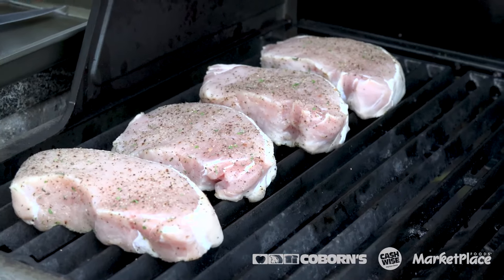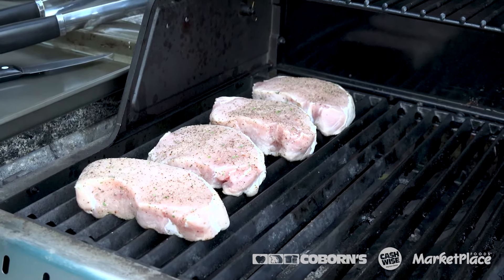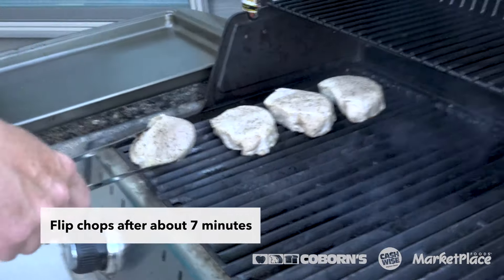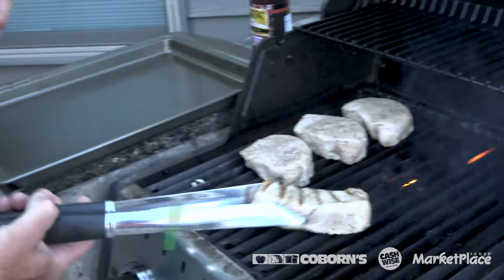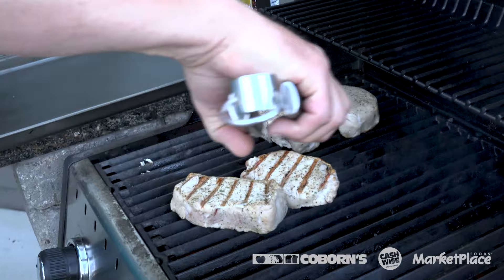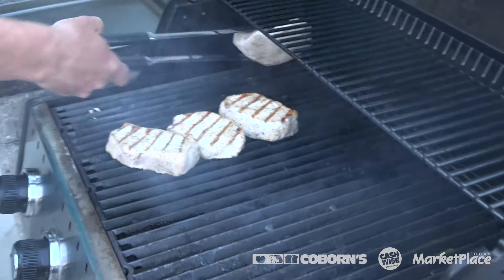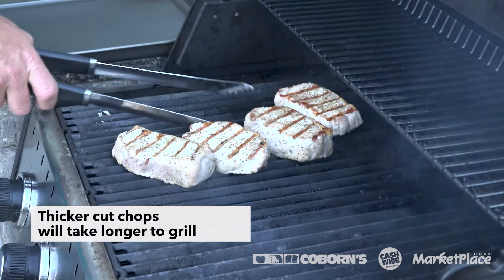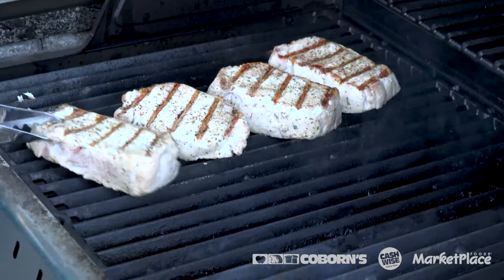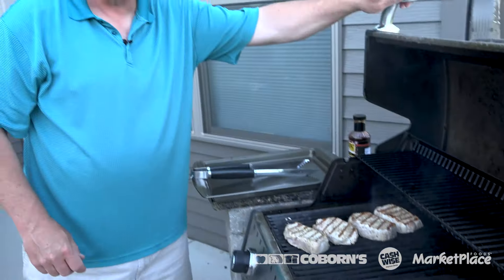So we've seasoned the pork chops, we've preheated the grill, we've got it ready to go. We'll take and place the pork chops on the grill. And again, close the cover.